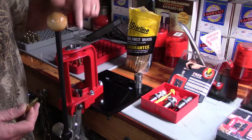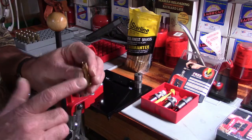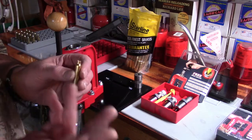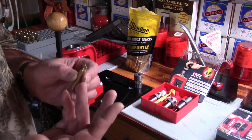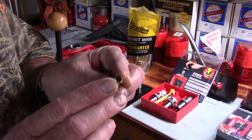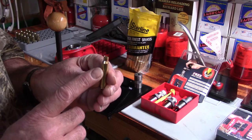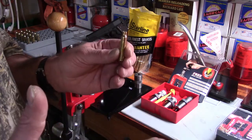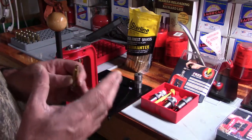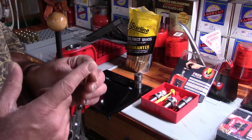A lot of reloaders simply go straight from resizing to reloading, but why am I going to add this step — running the expander through the neck? There are two reasons. The secondary reason: if the mouth is out of round or smashed and you seat a bullet into it, there's a good chance you'll shave that bullet — and there goes your accuracy right off the bat.